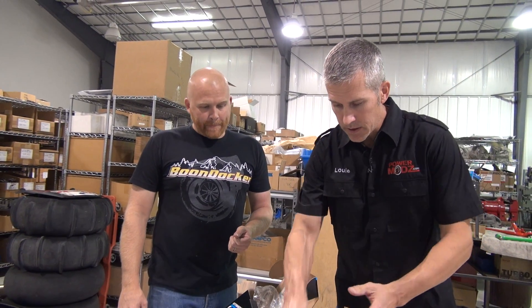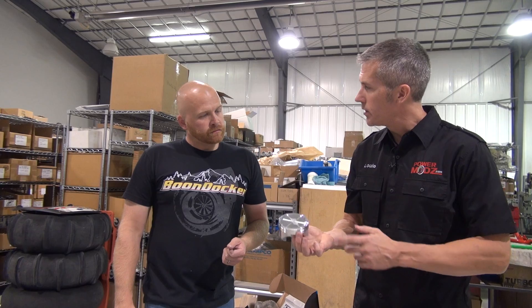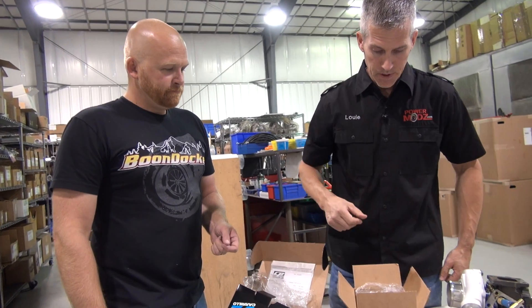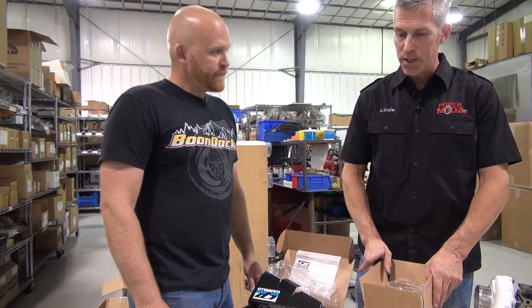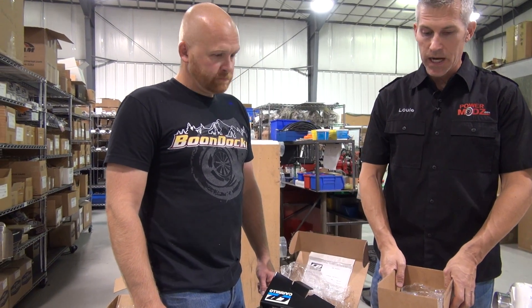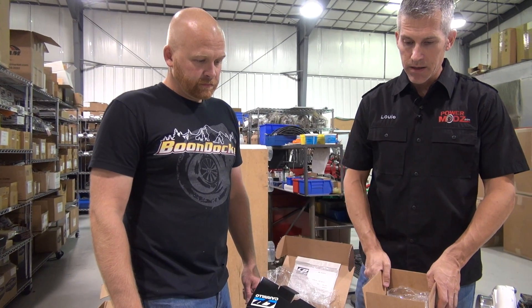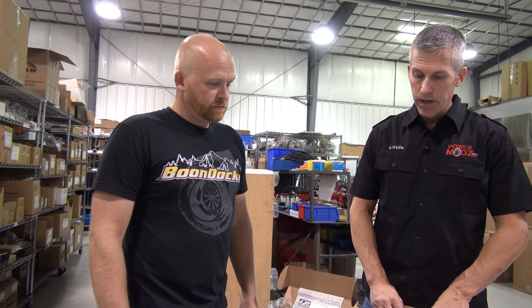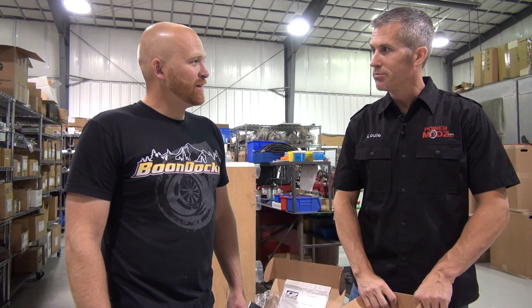JE makes these pistons — they make them for NASCAR — they're top-notch piston builders for sure. That's some serious piston bling right there. Thanks for that explanation about detonation — a lot of people appreciate that. It's good to see this kind of thing; a lot of times we're dealing with two-stroke applications, and detonation is detonation, but it's nice to see the four-stroke stuff. Thank you very much — onward and upward on to the build!